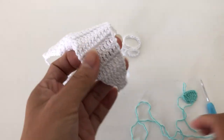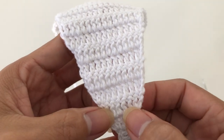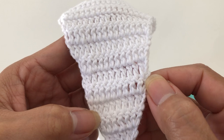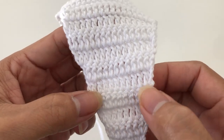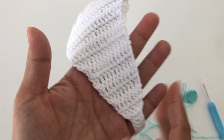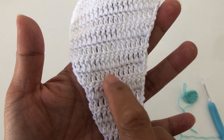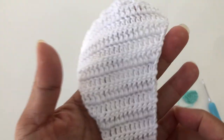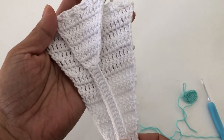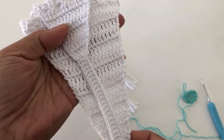You just go back and forth like that. The third row we are going to increase as well, then the fourth — increase, the fifth — increase, increase all the way to the top. You have to do 15 rows total for the front piece, increasing throughout.